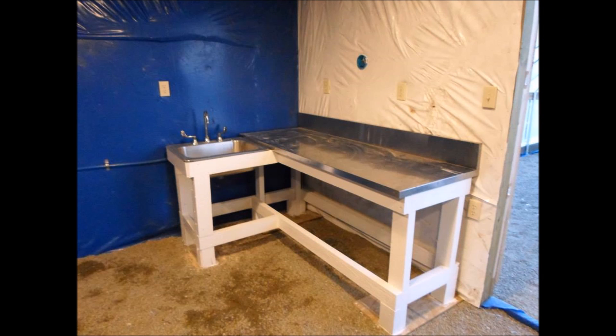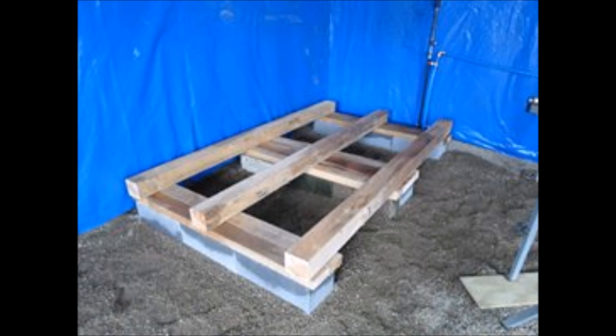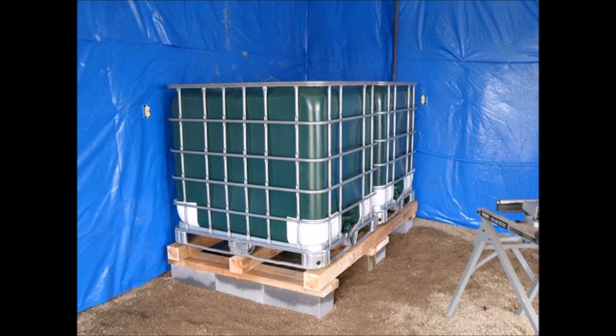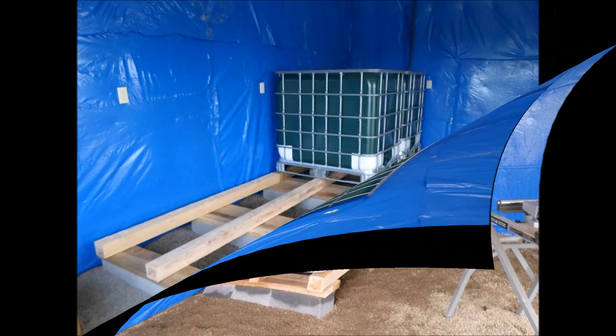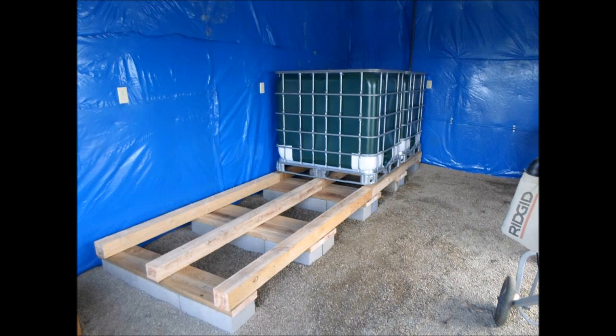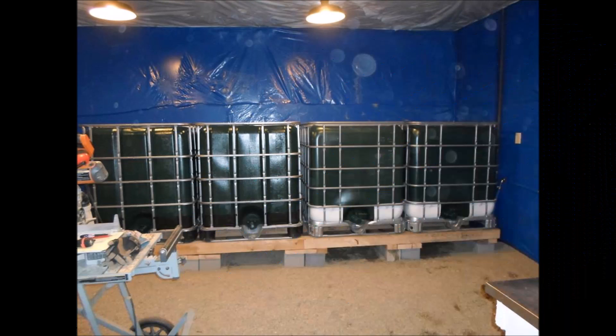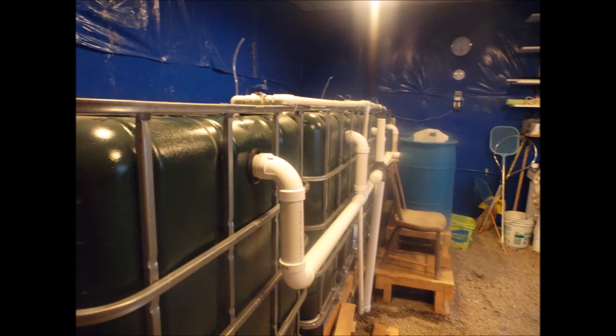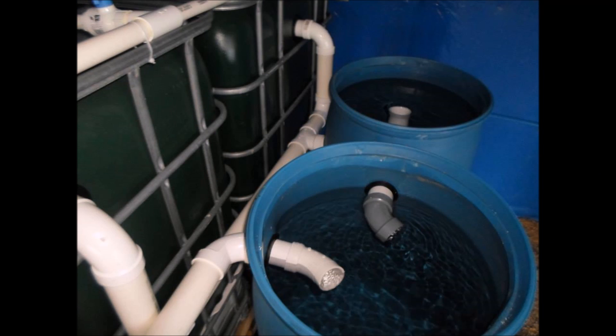This is the sink and workstation — it's very invaluable, this is a must-have in any greenhouse. I built bases for the fish tanks. The fish tanks are 250-gallon IBC containers; they hold 250 gallons which is about 2,000 pounds when they're completely full, so the base has to be pretty substantial to make it very stable. You can see the drain pipes here — these are leading into the filter tanks.